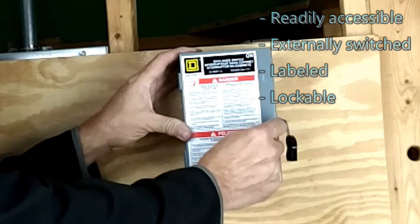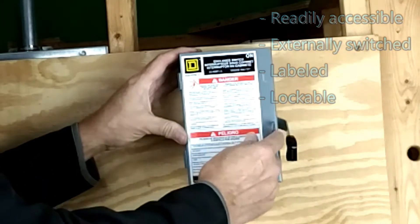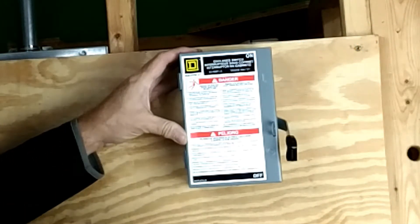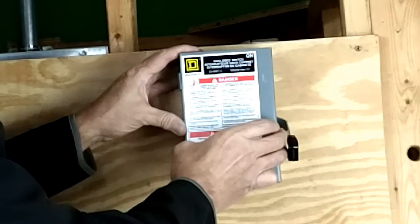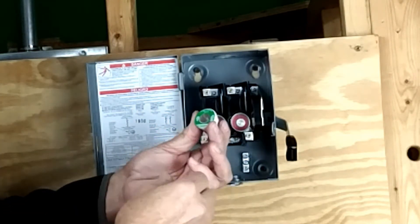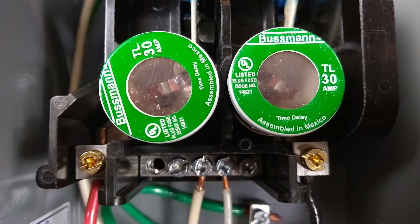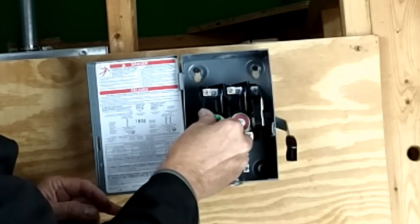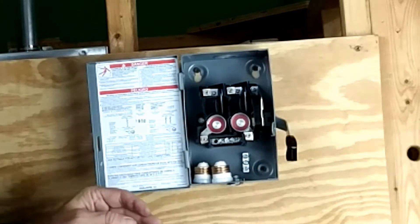It also now needs to be lockable. You can put a little padlock or some sort of security device to keep people from getting into it. This is a fused system, so we have some fuses that go into this — in this case, a 30 amp fuse. These fuses will locate right inside the system.